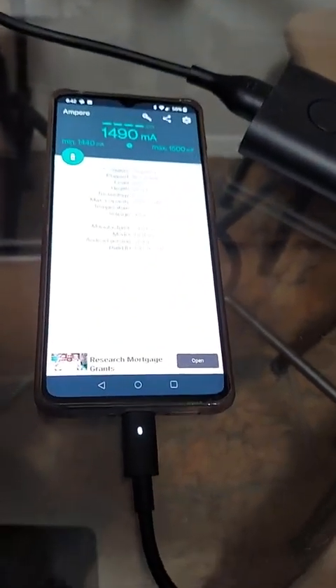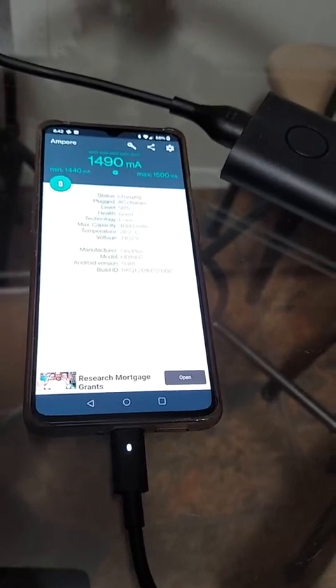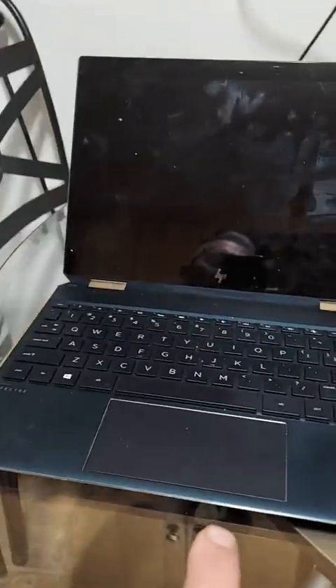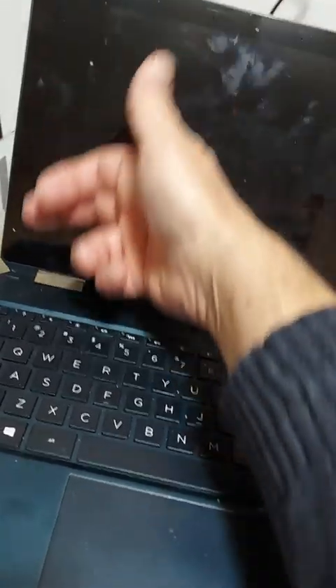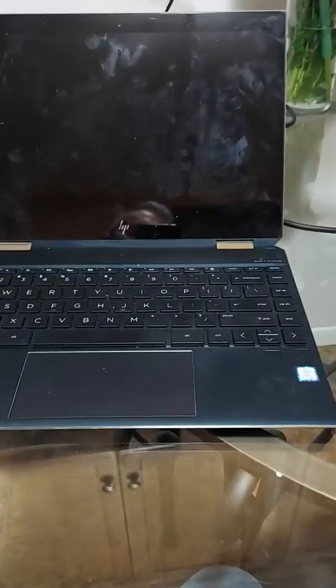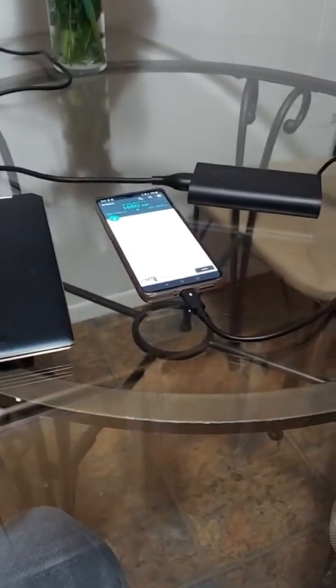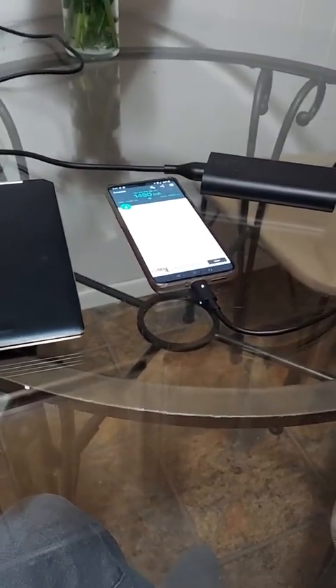If you put it under high demand with lots of devices, perhaps it might warm up. I was very glad to have this today because when I took my laptop out to a work site, I didn't want to unplug my power supply from the USB hub I currently have it plugged into. So it was a very handy thing to have a spare charger.